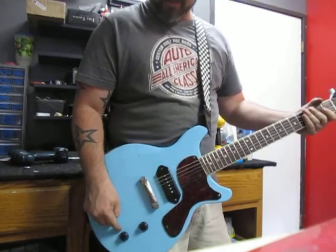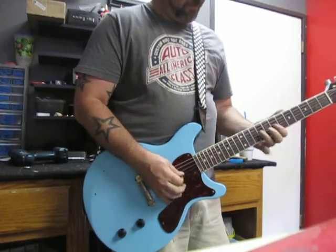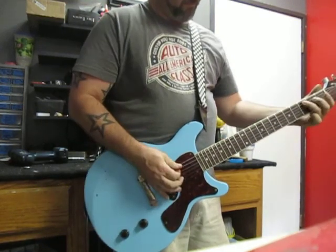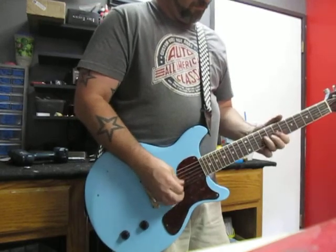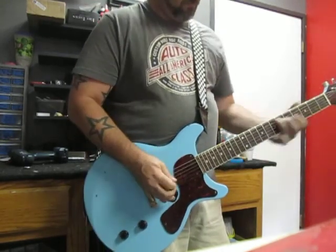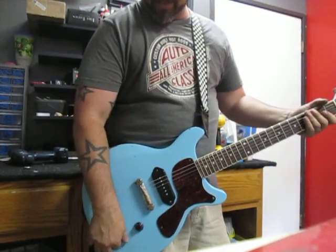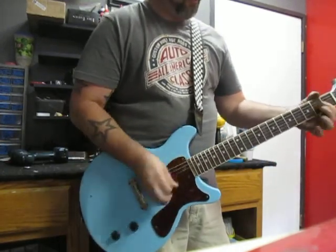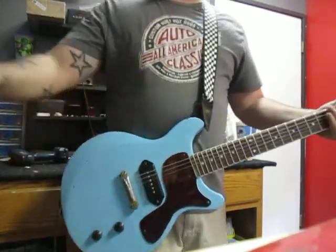Now, to demonstrate the tone control on this, I will run it all the way up. On a junior, I like to run it at about half. That pretty much handles your clean tone for you.